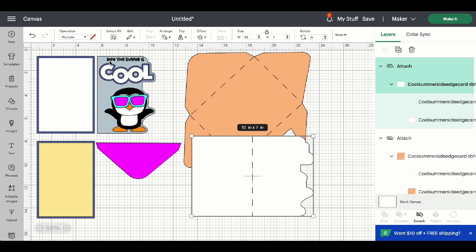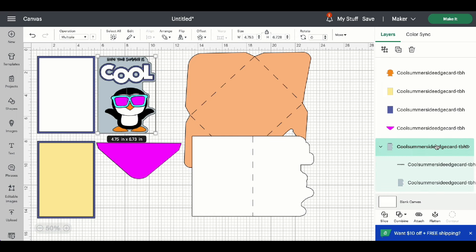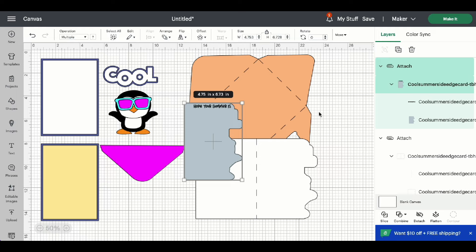And lastly, we want to change the 'Hope Your Summer Is' text — we want the machine to draw that on, so we need to change that to Pen. Find the text, highlight it, come up to the Operation menu and change that to Pen. You can change the color here if you wish. Highlight the group and attach. So all together, we have the envelope score line and the card base score line converted, and then we have the sentiment — the 'Hope Your Summer Is' — converted to Pen. Once that's all done, go ahead and click Make It.